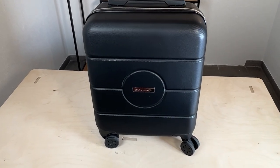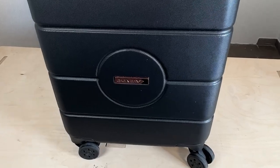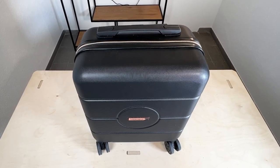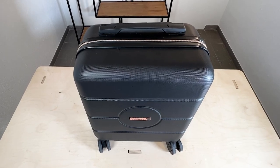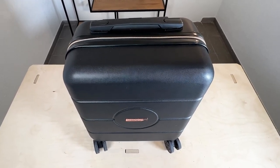Let us check out the Cabin Max Note 45x36x20cm hand luggage. This carry-on luggage is actually perfect for flying with EasyJet. Because with these dimensions, 45x36x20cm, it is exactly what EasyJet allows as far as small pieces of hand luggage go that you can take on board with you without having to pay any surcharge.